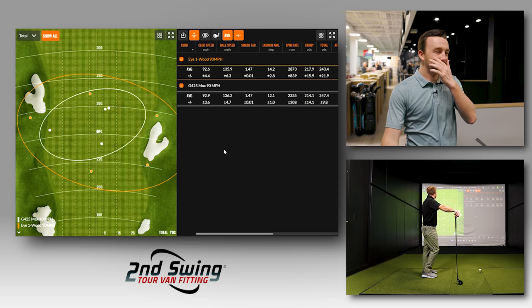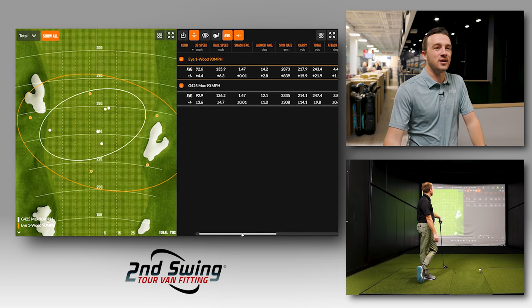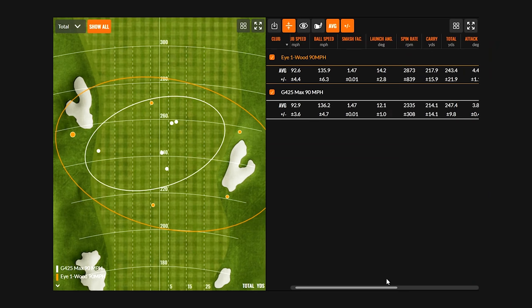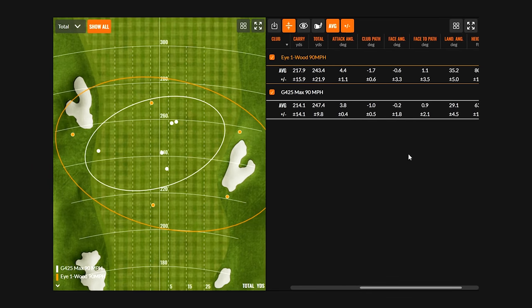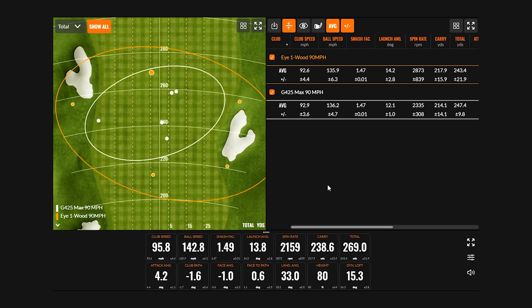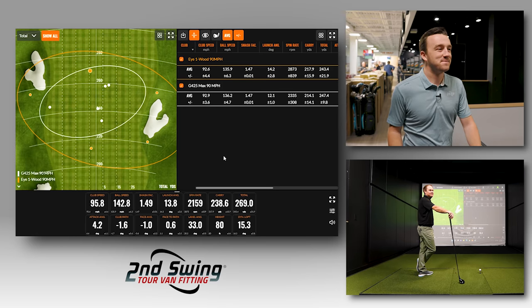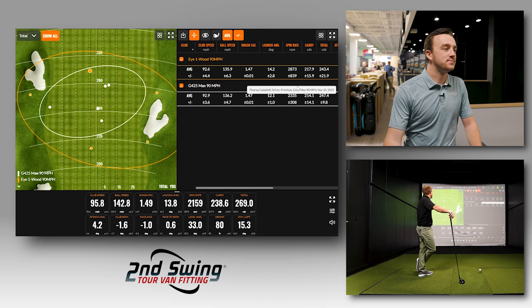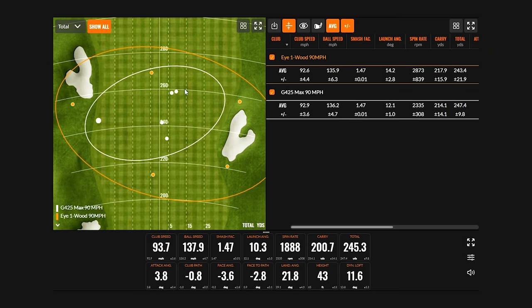I didn't have a single miss with the G425 Max. You did get those club speeds to match up pretty well. The ball speed average is pretty close, but then you just see the variance in the spin — the plus or minus number is the biggest difference. Consistency is the biggest difference. Left was further left with the older technology. Further was further. But right was further right, and short was further short. This is the most clear example of your misses being exaggerated by a lack of forgiveness in the technology. It was only one out of five that was really playable, versus four out of five dead center with the G425 Max. You hit it 269 yards swinging 95 miles an hour with a potentially 40-year-old golf club made of wood.